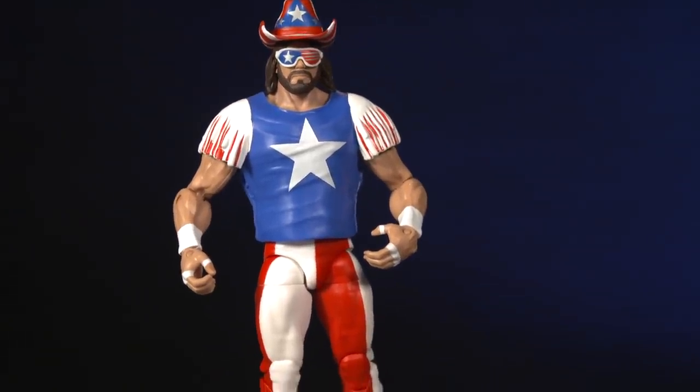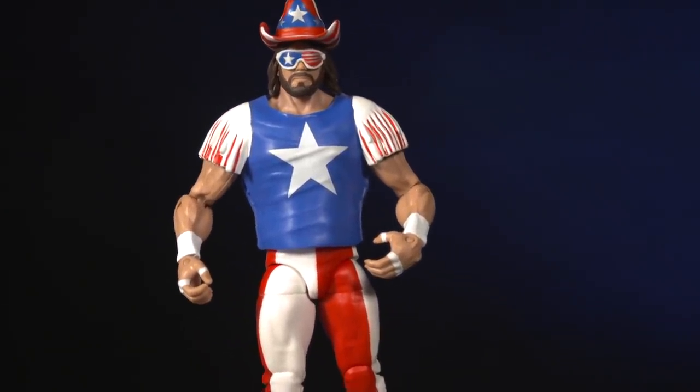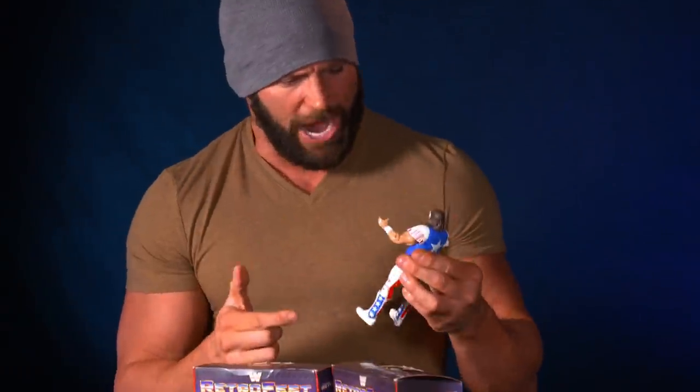These figures are so sick. They bend everywhere — so many points of articulation. The accessories include removable sunglasses. I'm not gonna remove the shades because I'll definitely lose them. The Stars and Stripes. These are great. These are the best figures of all time.